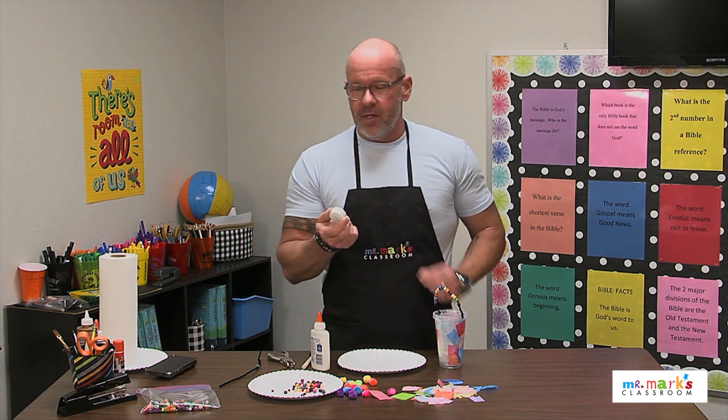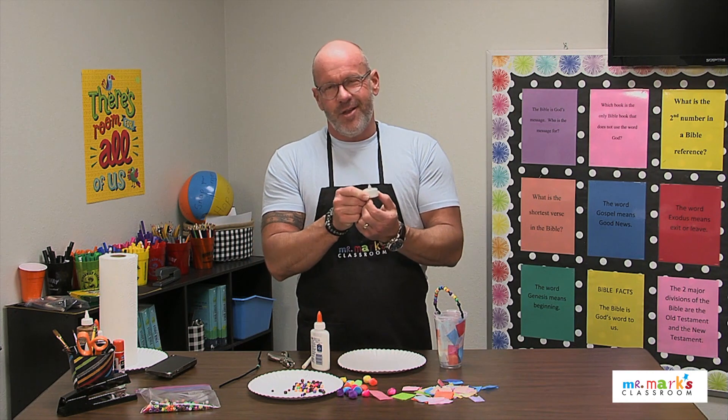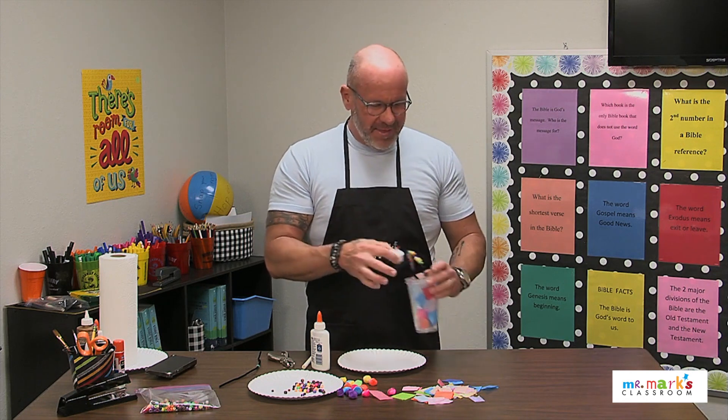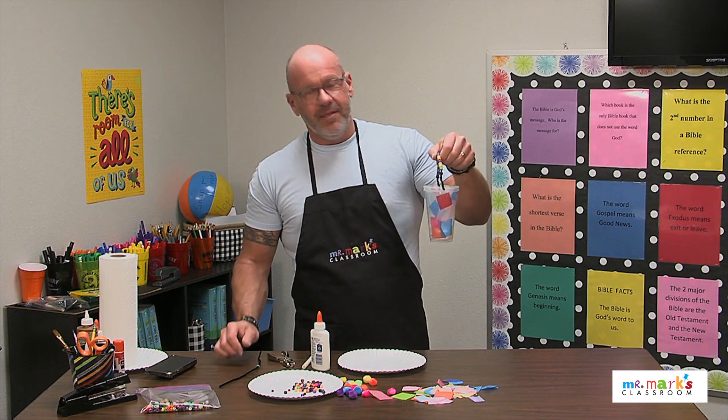Here's the little tea light — you can get these at the dollar store. It's a battery-operated tea light. Flip it on — it's hard to see with our bright lights, but the light is on — and you would have your very own lantern!